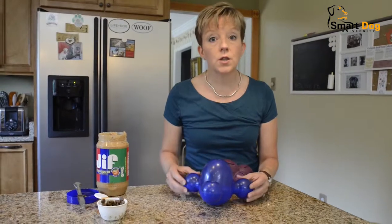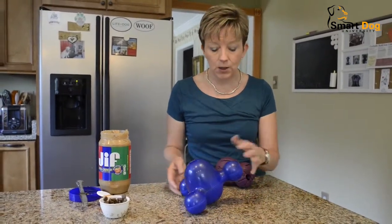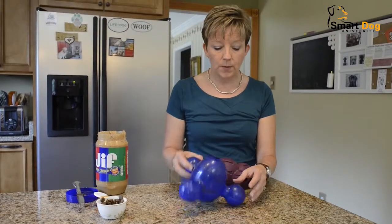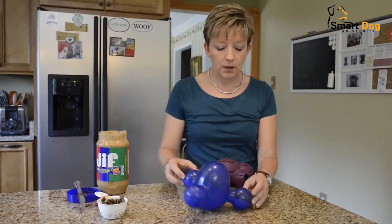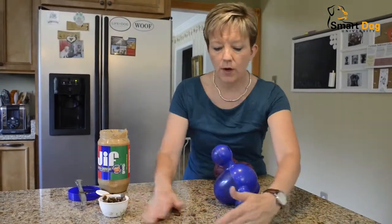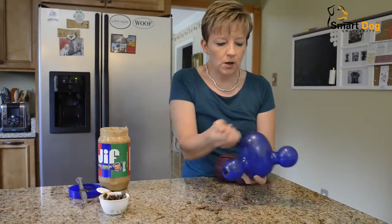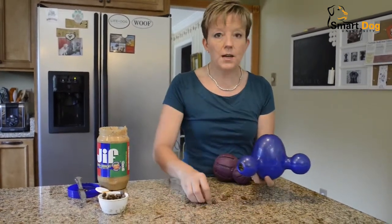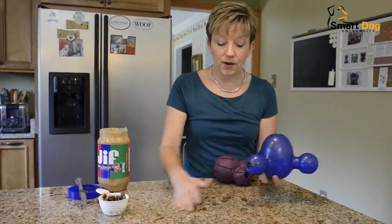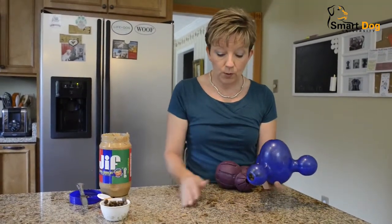If your dog is new to these, you may have to help them a little bit. They may go, yeah there's food and it's in there but I can't get to it. So you may actually have to help them wiggle it around a little bit and see how the food comes out. You tip it over and see how it just kind of flies everywhere. It feels random to the dogs, but they know that if they bat it about enough they're going to get paid in a jackpot with their kibble rolling around.